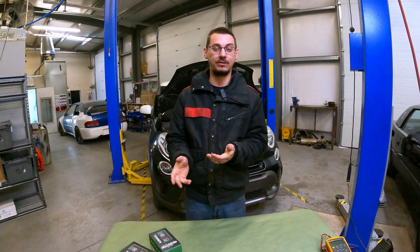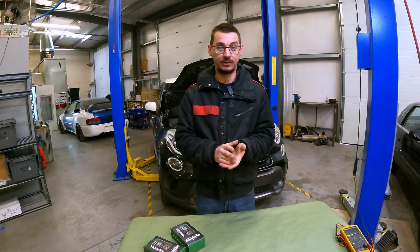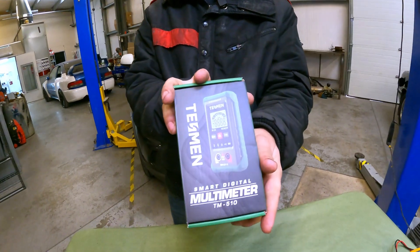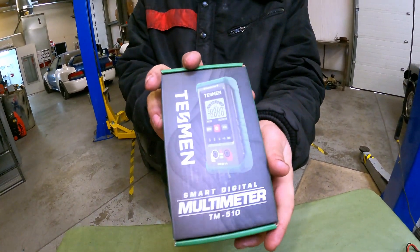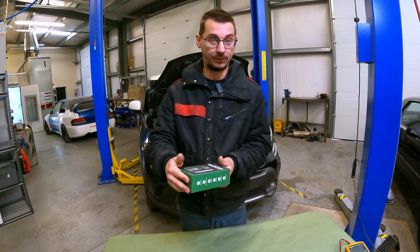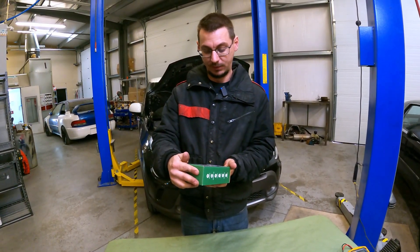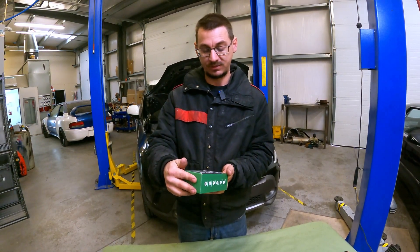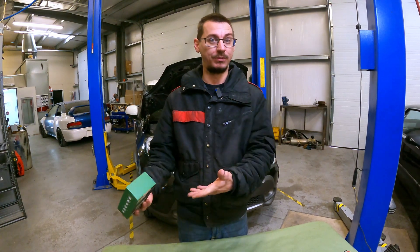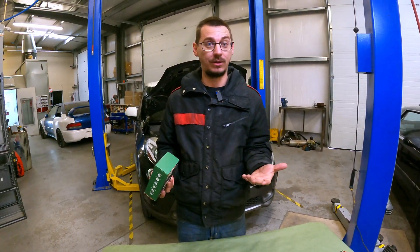The nice people at Tessman reached out to us and wanted us to review their multimeter. They sent us the TM510 multimeter. It's inexpensive and it's supposed to be for the DIY person, so we're going to do some checks on it. They actually didn't pay for a promotion — it's just my opinion.